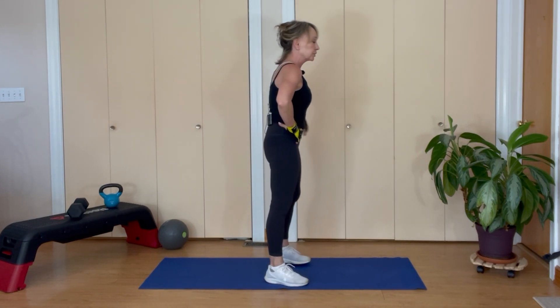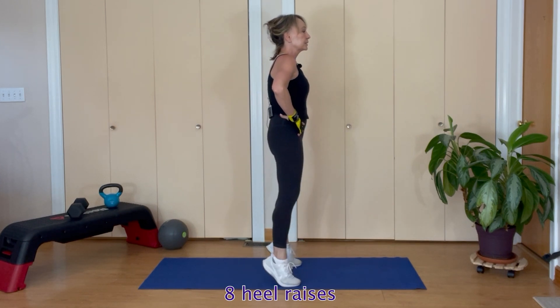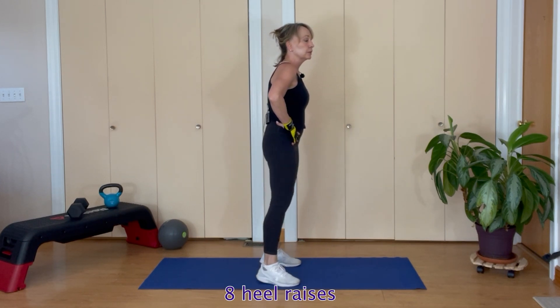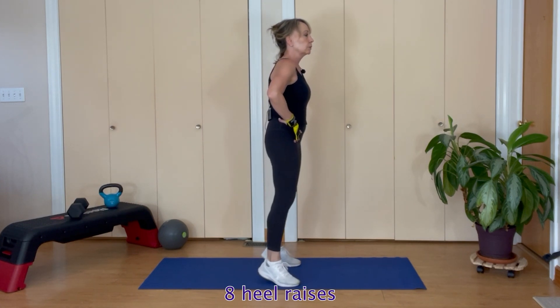Let's do eight heel raises — make sure you have something to grab onto for balance. Eight down to one.